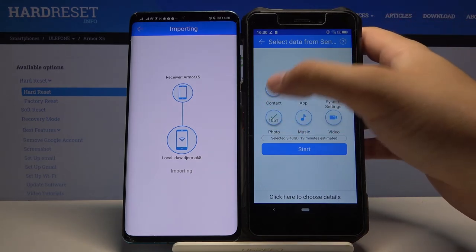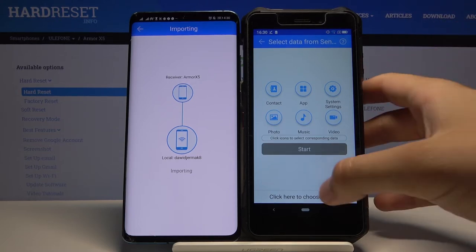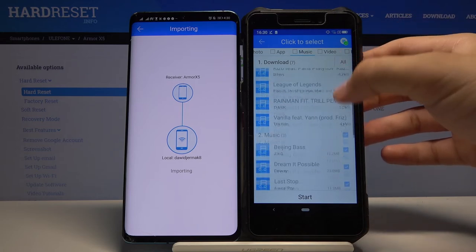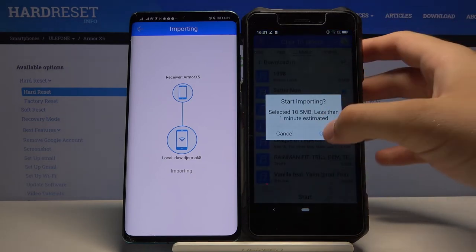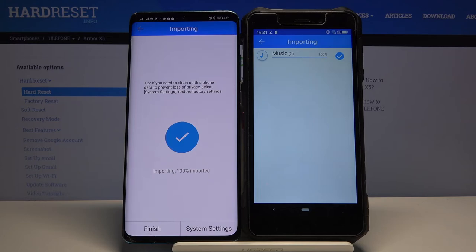But if you only want to transfer specific items — like one song, two pictures or something like that — click here. I'm going to show you how it works with music. I'll select all the songs and take these two songs from Post Malone. Click Start, and as you can see, it's finished.